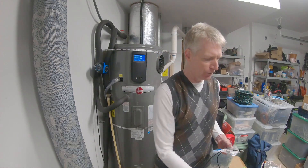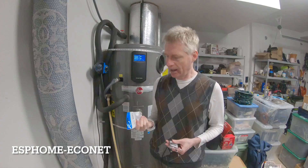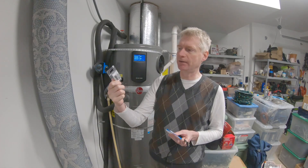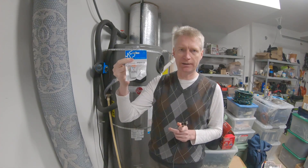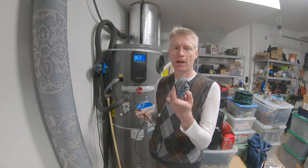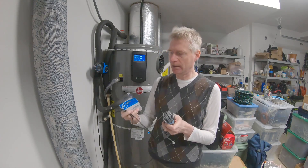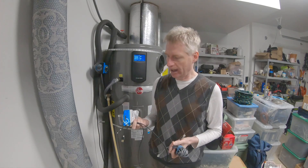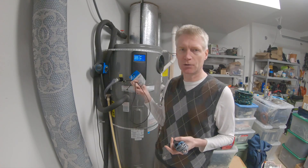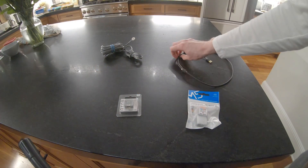What I'm going to do is hook into this port to read all the data using a project called ESPHome Econet, which is on GitHub. It requires ESPHome. I bought an ESP device — this is an M5Stack Atom Light — and also the serial port adapter for it. I'm going to assemble this using a USB Type-C cable and an old telephone cable, and load the firmware on this device.